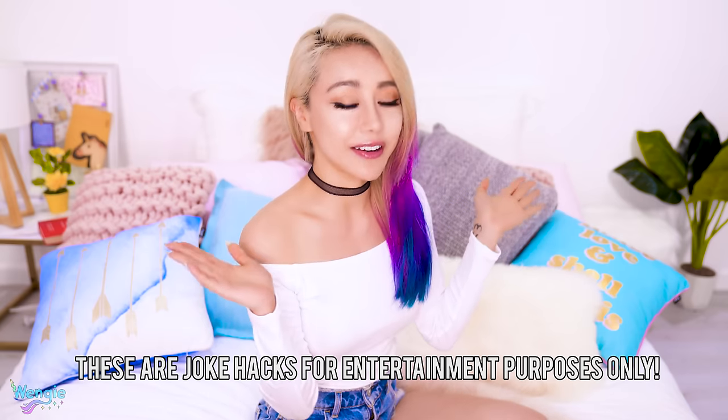Hey guys, it's Wengie, welcome back and lazy corn hugs. So today we're doing 10 lazy hacks. You guys loved the first one I did, and if you haven't watched that, you have to check it out. Just a disclaimer, a lot of these are actually jokes.